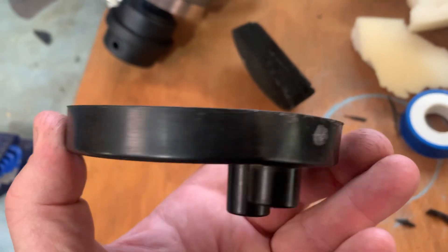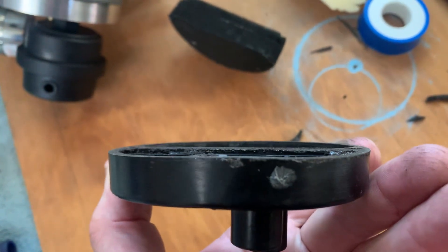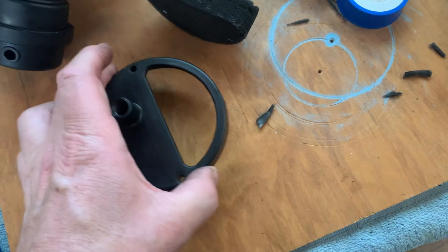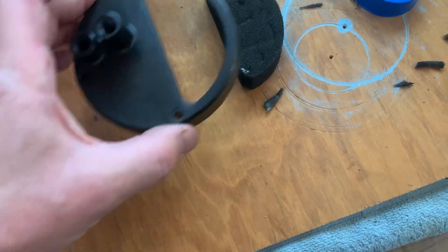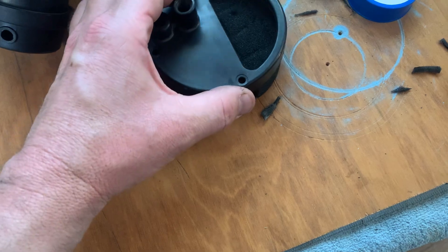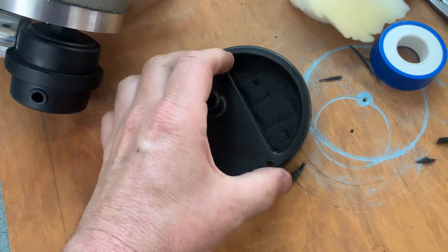We tried to silicon them up and stuff like that — worked for a while — but eventually they leaked again. There was also a little bit of foam they had stuck in there which was the air filter.